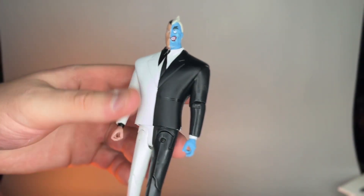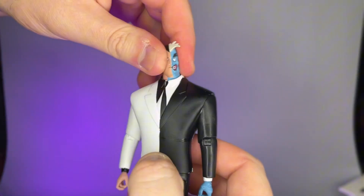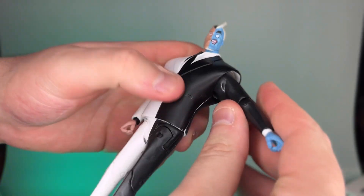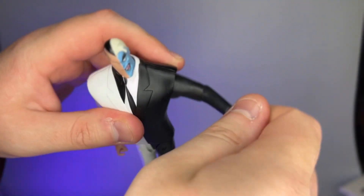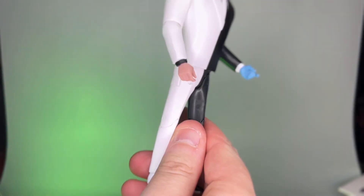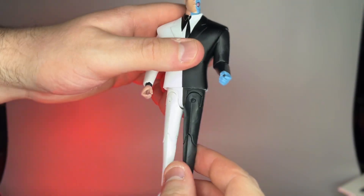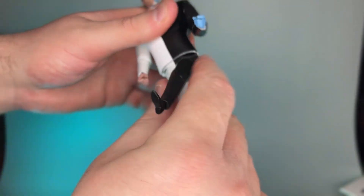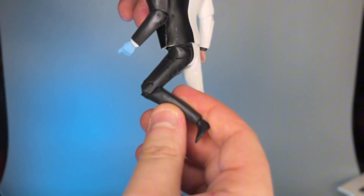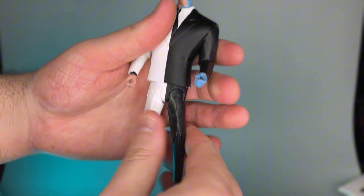Now let's talk about the articulation, which I'm a little worried about. The head is not on a ball joint — it just moves left and right. The arm only goes up about this far, the elbow only goes up about this far, and the hand does a 360. No waist articulation that I'm noticing. The leg goes up and the leg goes out — interesting. The foot does a 360. Not much in the way of articulation, but I don't think we can necessarily blame McFarlane for that.